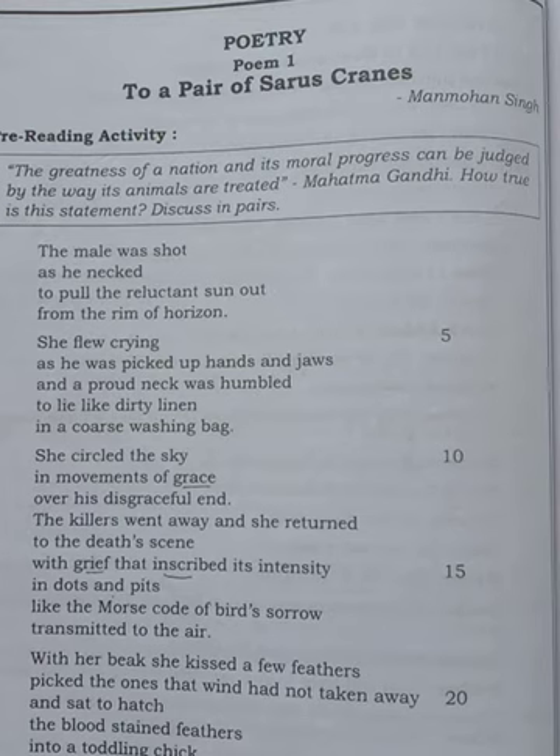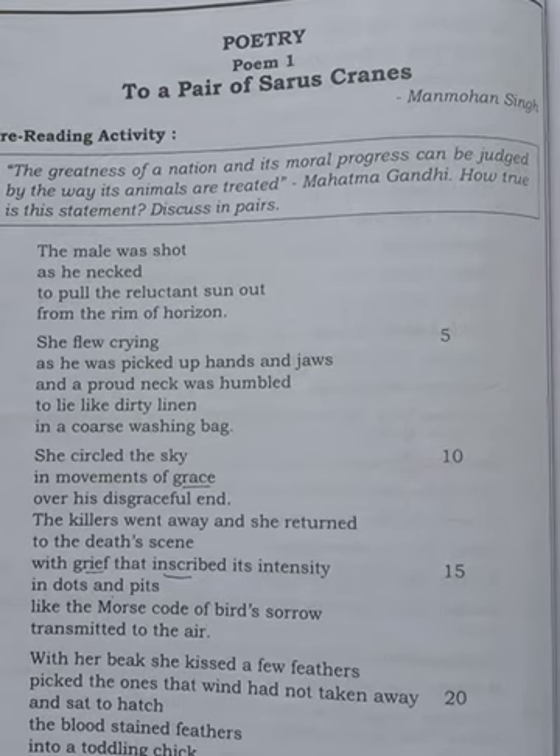Today's poem's name is 'To a Pair of Saurus Cranes.' It is a poem about birds — which birds? Saurus Cranes. This poem is written by Manmohan Singh. Before I start the explanation, I want to tell you what these Saurus Cranes are, how they look and where they are found.